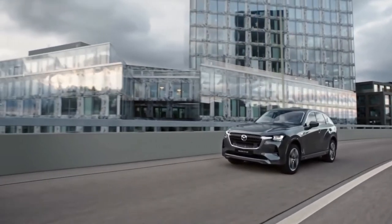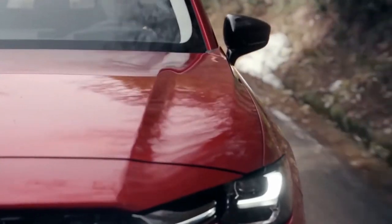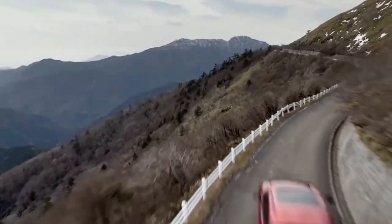That makes it 195 mm longer and 50 mm wider than the current CX-5, which has a wheelbase that is 170 mm shorter.